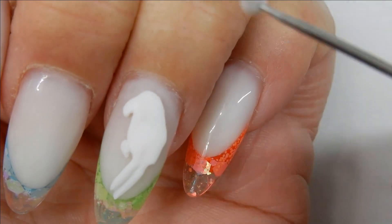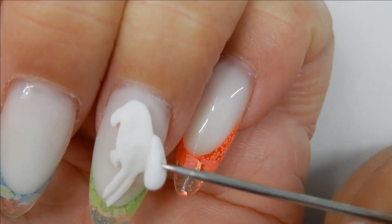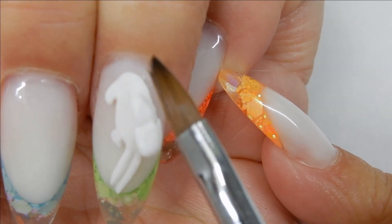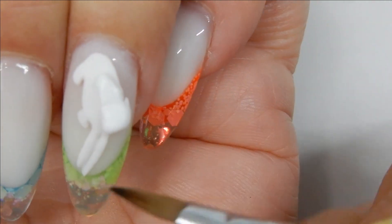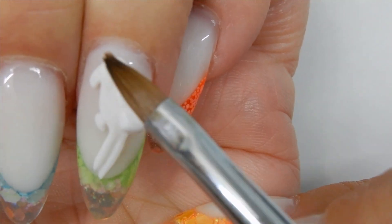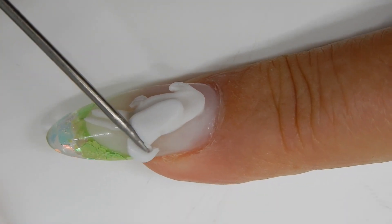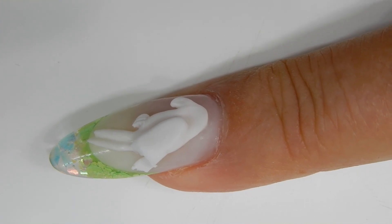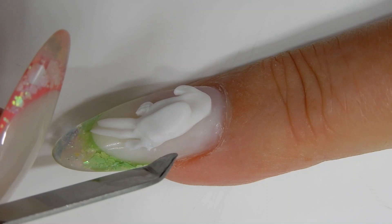Now I'm going to work on the wing. I have a little piece of the 4D gel that I rolled to look like a little piece of rice. I just set it down on the body, and because I pressed it down I have a little indentation in the wing that I need to work out, so I use my brush to smooth that out. If I have too much 4D gel I just use my tool and cut off what I don't need — that's the beauty of it.